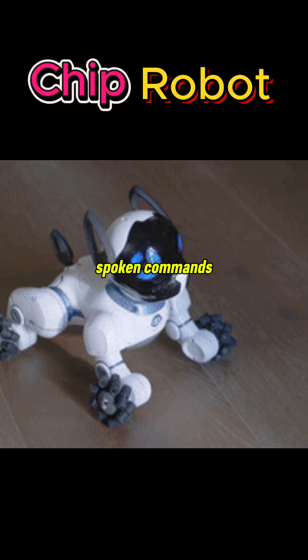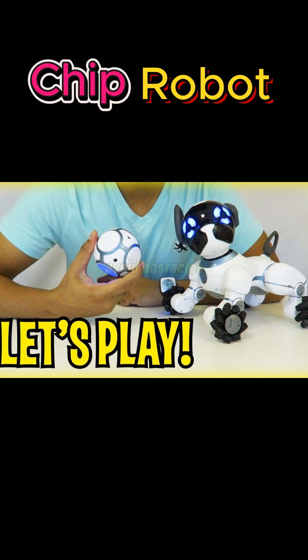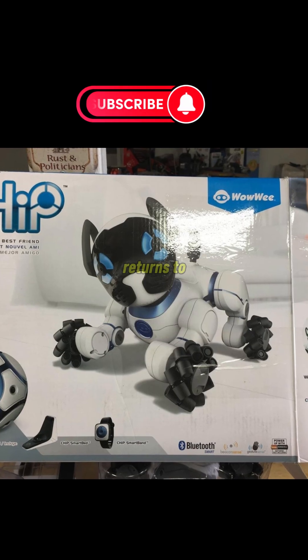It can listen to spoken commands and also recognizes hand gestures. It has infrared vision and sensors to avoid obstacles and navigate rooms. When its battery runs low, Chip automatically returns to its smart bed charging station.